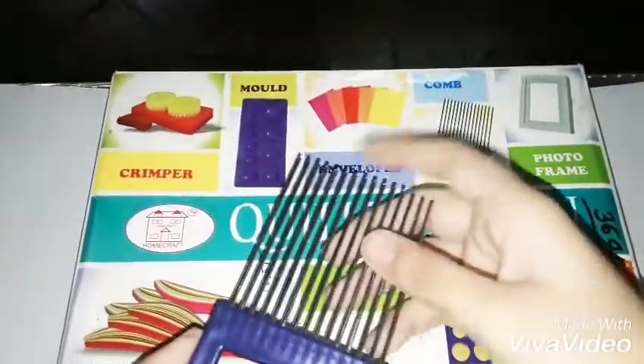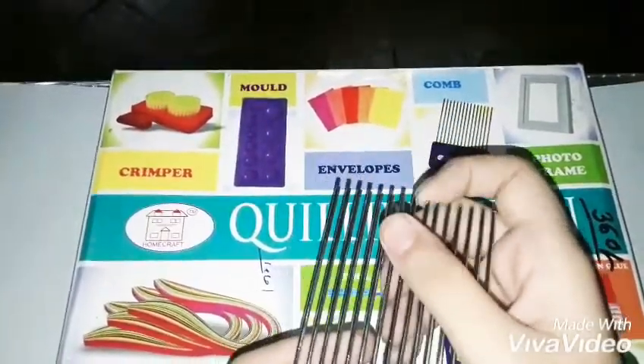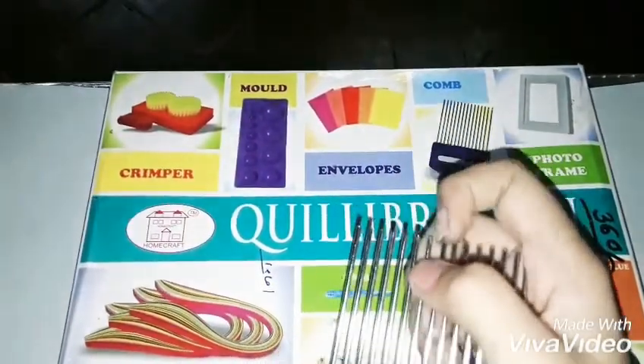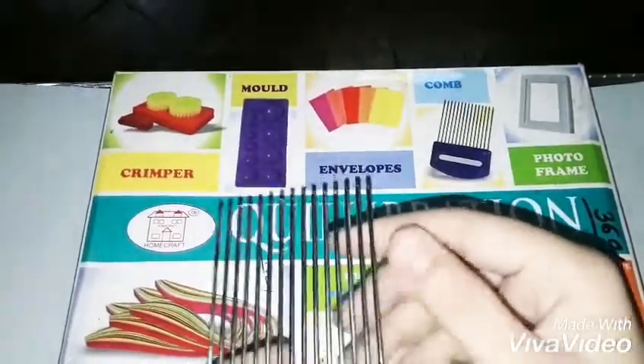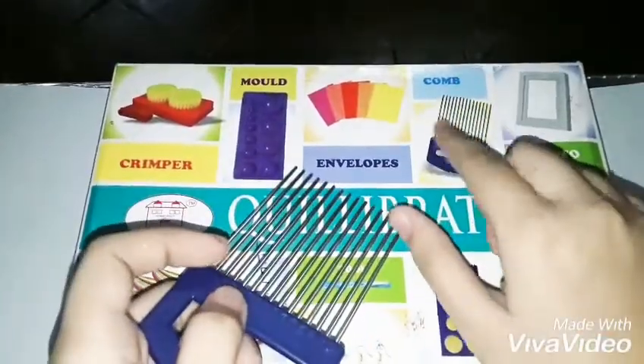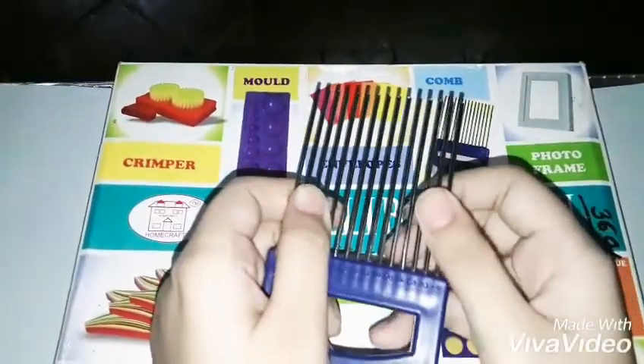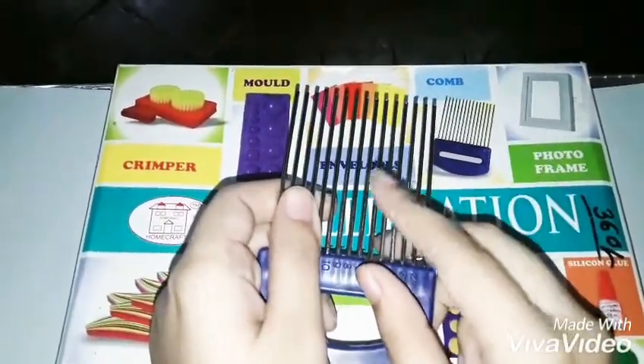You also get a comb, which is made of metal — so please do not use it for your hair! It's super hard and shiny. This is the comb; it looks just like the picture on the box. You can use it for making different curls or different designs.